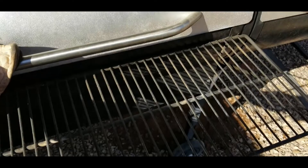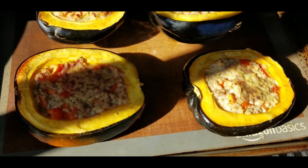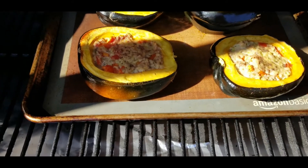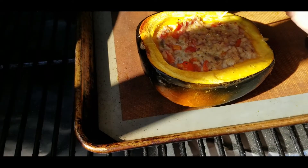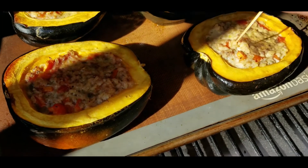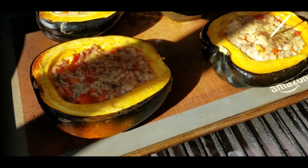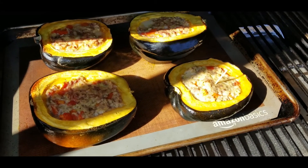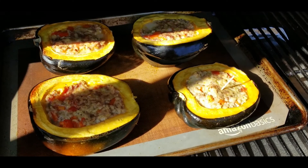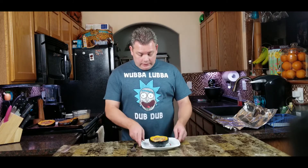It's been about 35 minutes and there we are — getting nice and golden around the edge, nice and soft. The meat's definitely cooked through. Let me pull this off, let it cool down for a few minutes so I can taste it and we'll give it a try.